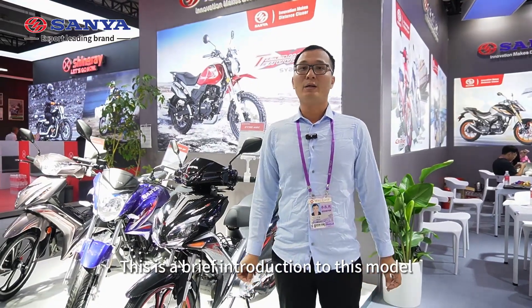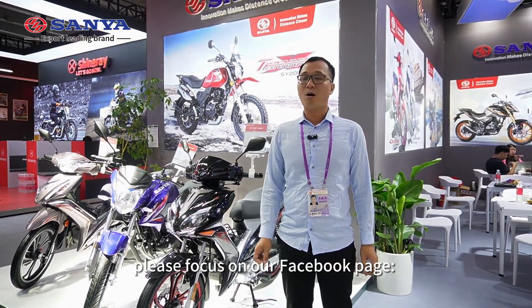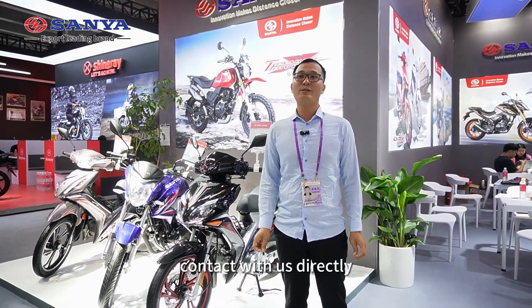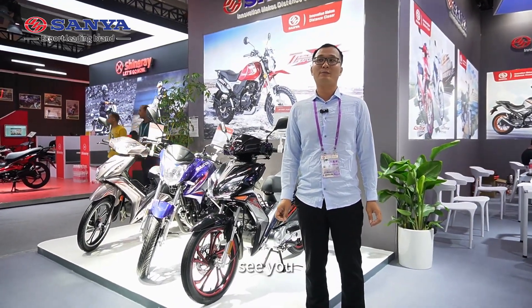This is the brief introduction of this motorcycle. Please follow our Facebook — Sanya Motorcycle. If you want to learn more information, please contact us directly. Thank you for watching. See you.